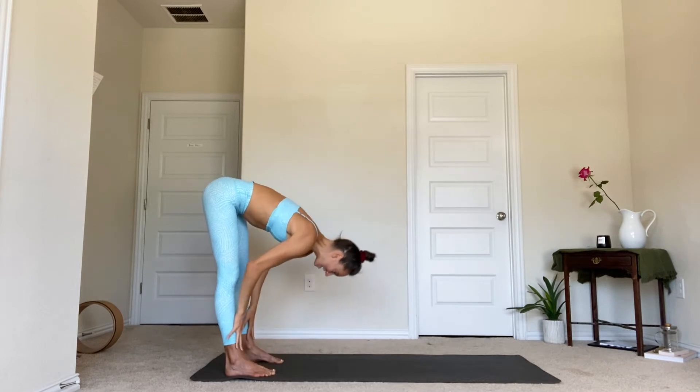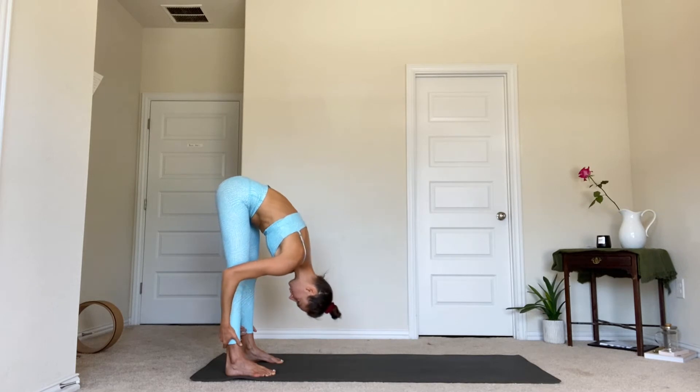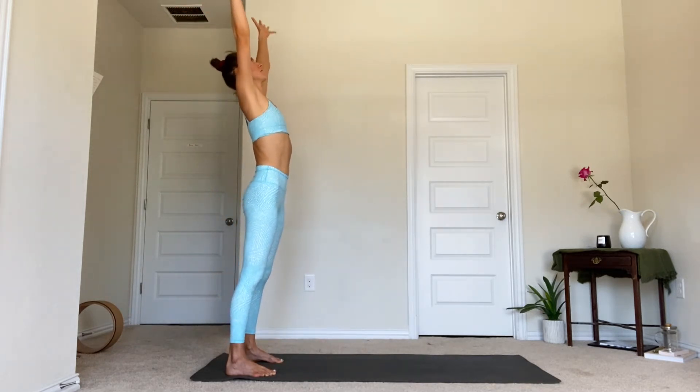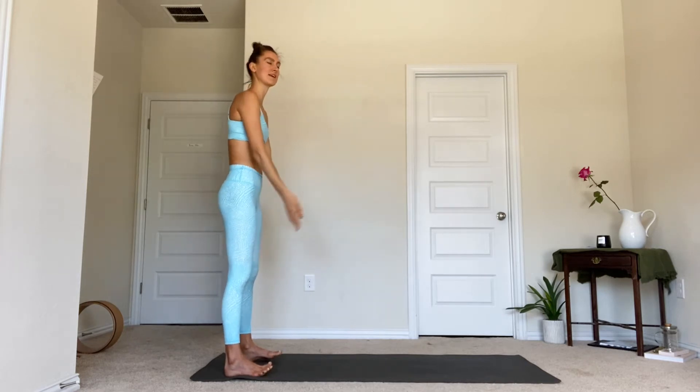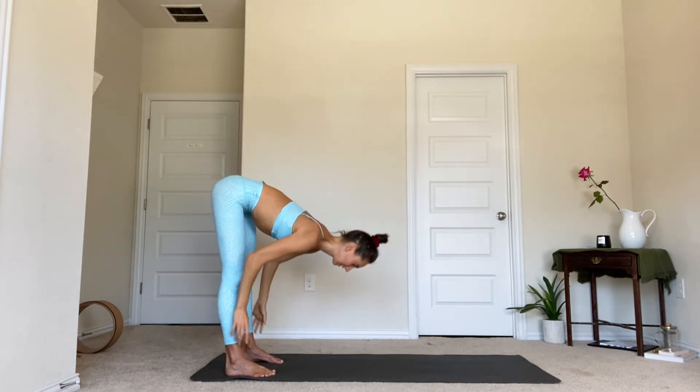You might even break a sweat today. Inhale, halfway lift. Exhale, forward fold. We're going to find some graceful slow movement with the breath. Inhale, rising up, warming up the body. Exhale, thumbs to heart center. Let's do one more — big inhale, sweep the arms up, look up. Exhale, forward fold over the legs.